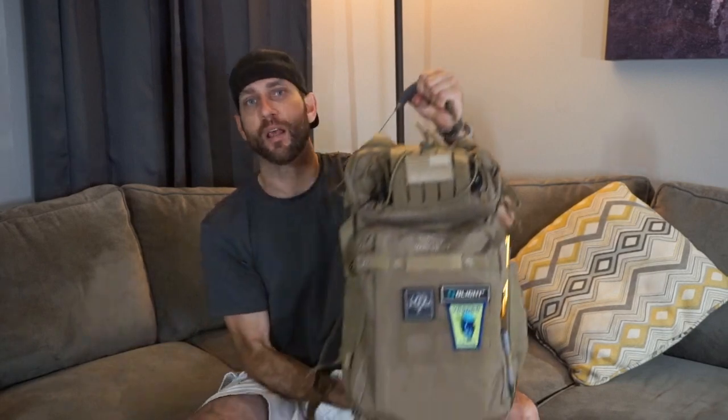Hey there everybody, Eric from Outer Limitless coming at you today with another video. Today's video is about two months in the making. The product we're going to look at today is the Trident 32 from the company VanQuest. For the past two months I have been carrying this VanQuest Trident 32.